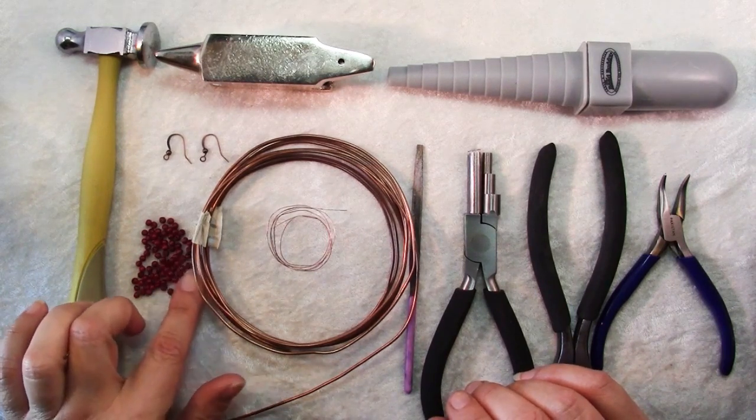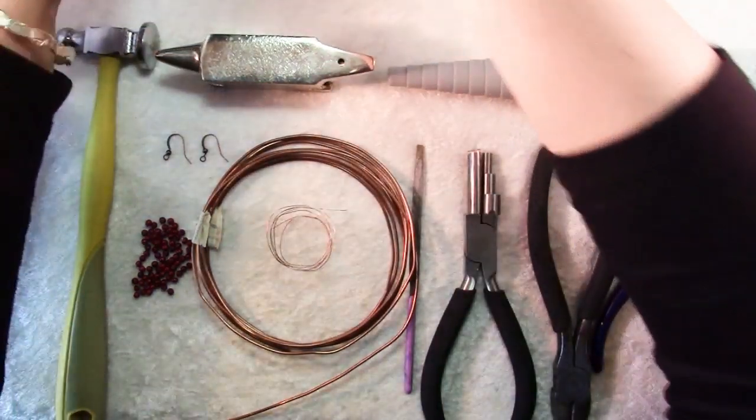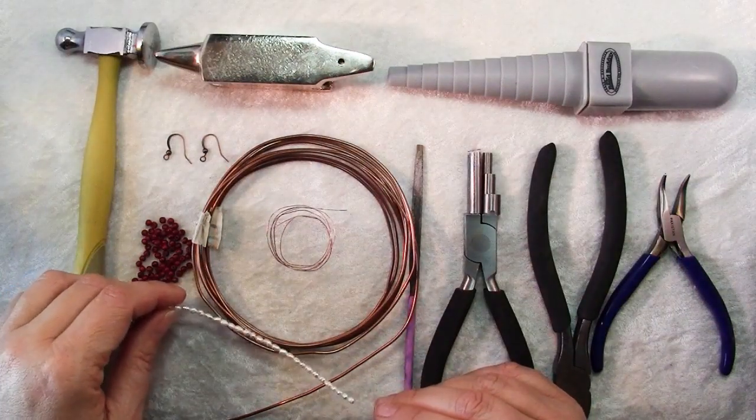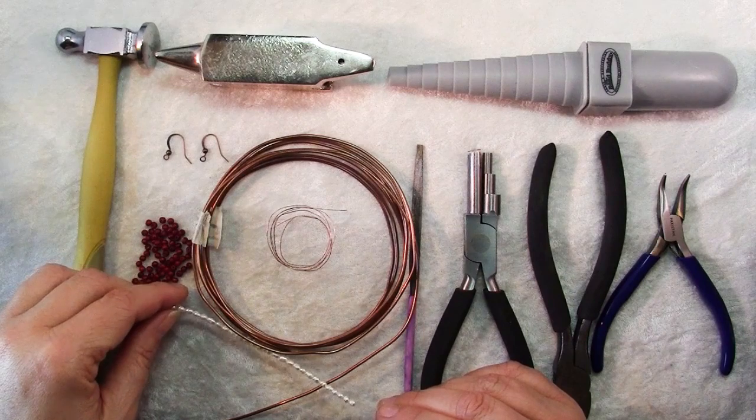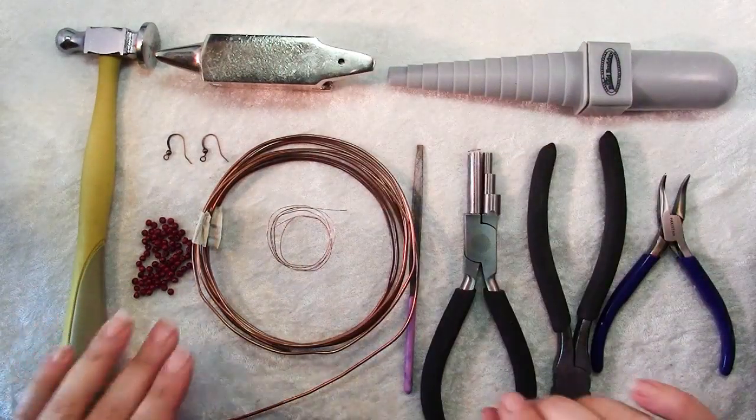These are little wooden beads that I thought would be nice with the wire, but I had also considered using these pearls which I thought would be a pretty contrast. So dig through your bead stash and see what you have that will go well with the wire you have.